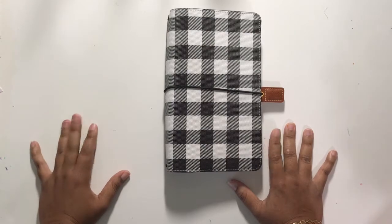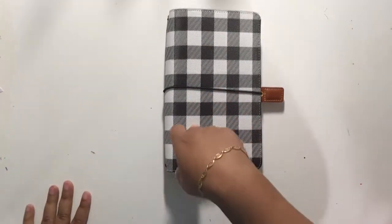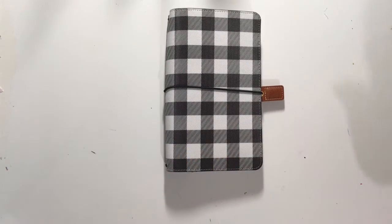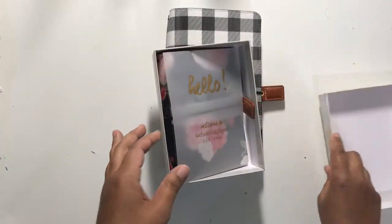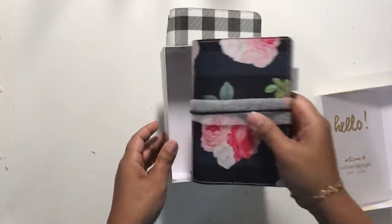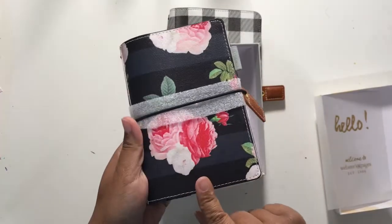A while back I did a pre-order for the Webster's Pages Traveler's Notebooks. This one is the Buffalo Plaid in standard size. And for myself I had grabbed the green suede one, but they had messed up my order, so I ended up with the Pocket Floral, which I have not set up yet.